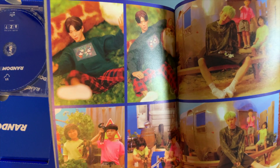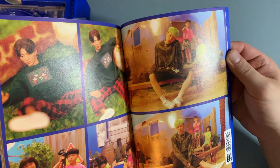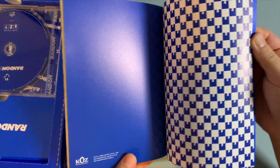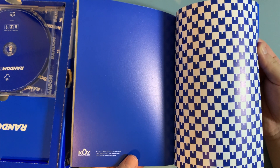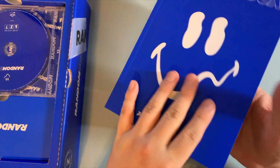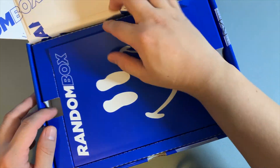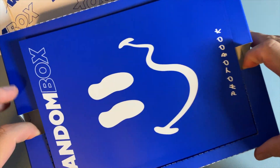Are these the action figures? The Zico action figure — that's really funny. Pretty cool, so yeah this actually comes out.